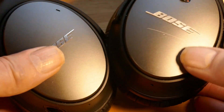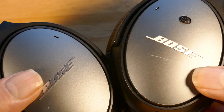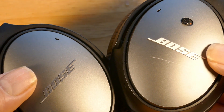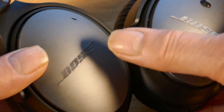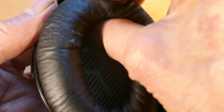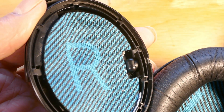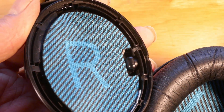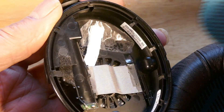This is a Bose QC25 noise cancelling headphone and the problem is the speaker on the right side isn't working. To start, you just tear the ear pad right off — it's held by clips and comes off easily. Pull at the top and take it right off.